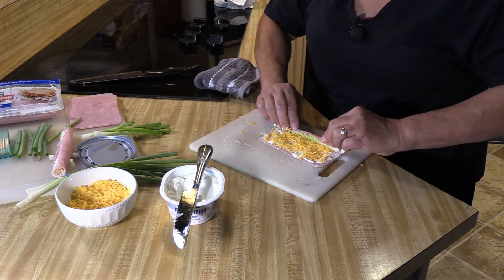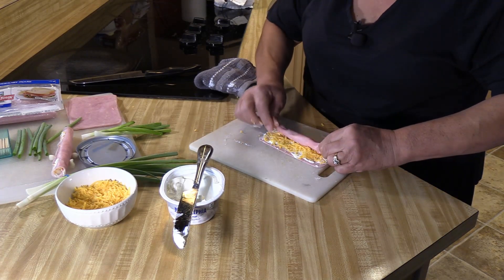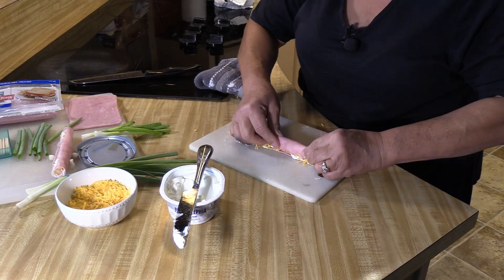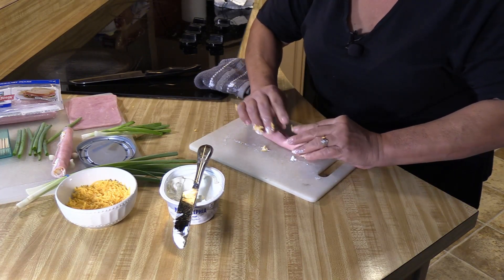Then all you do is just roll — roll as tight as you can. The cream cheese will help it stick, that's why I say put a nice amount of cream cheese on it. You want it to stick like this.